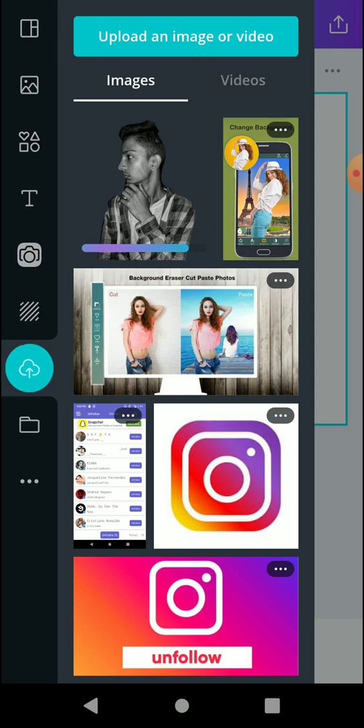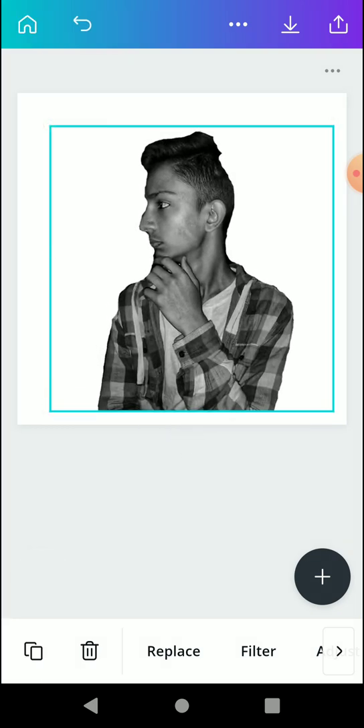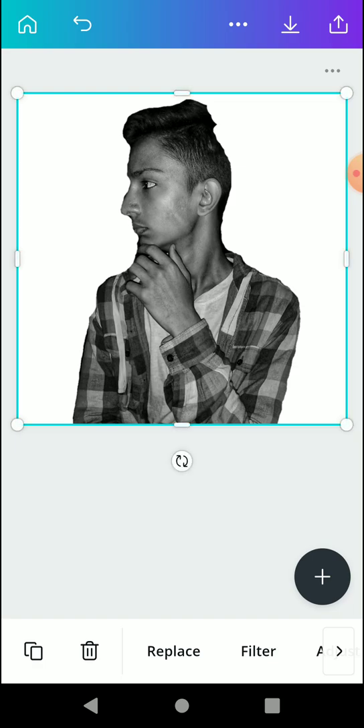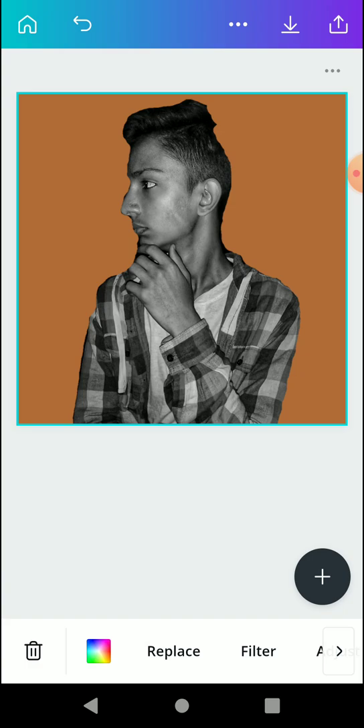Once you select the image with the erased background, you can place it on any background. Just make sure the details you erased are done properly. This is just a sample — you should do this patiently to not miss even a single minor detail while erasing.